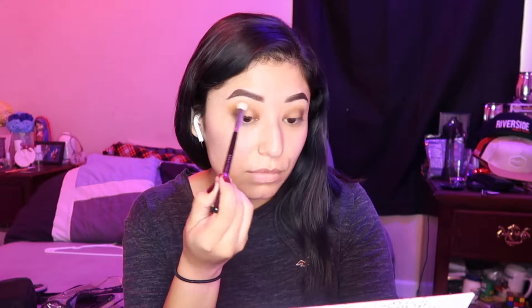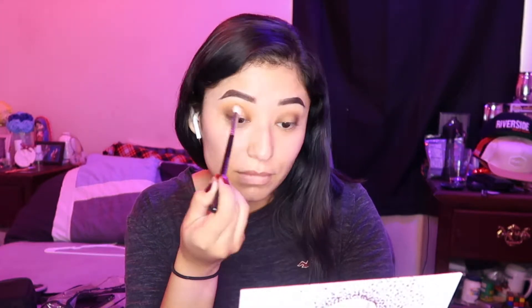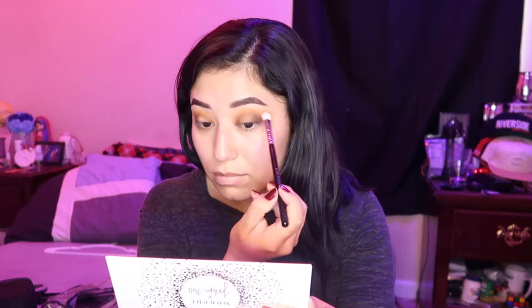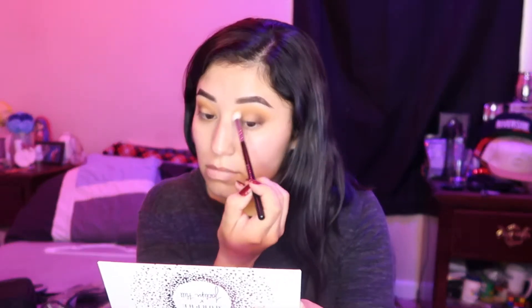Now I am picking up the Color Noir CN154 brush, and then picking up a mixture of Secure and Agent and applying that right above the Smooth Criminal that I put into my crease. Using light pressure until I get the desired orange shade that I want as a transition color. And then going in with translucent powder just to blend out any of the harsh lines.